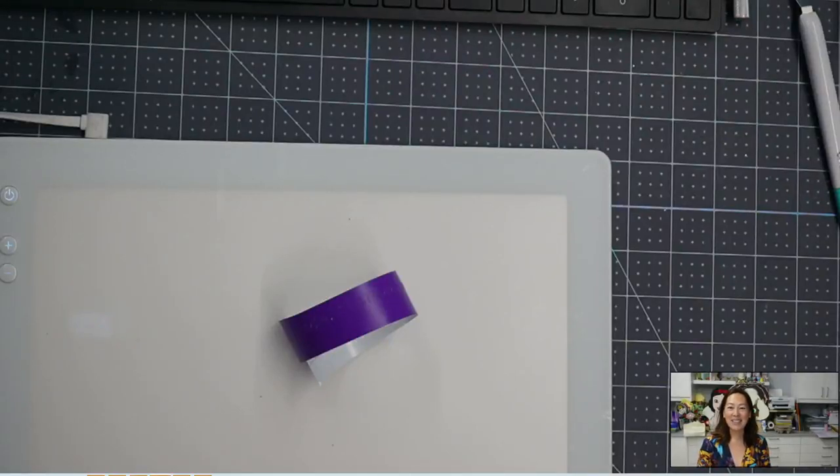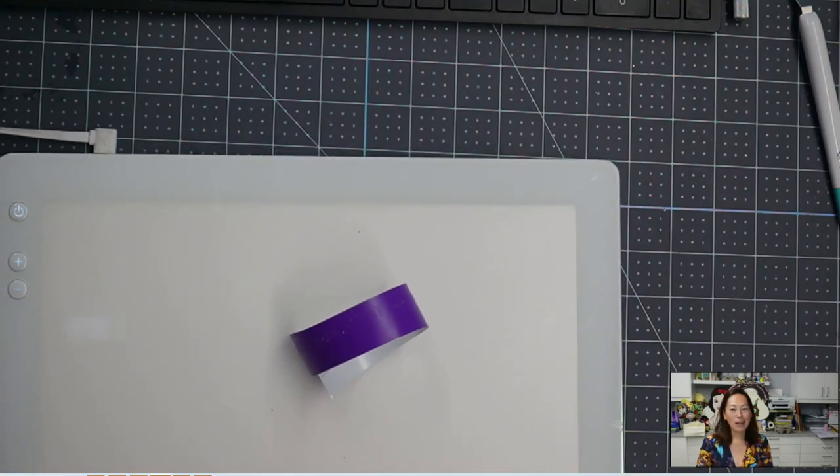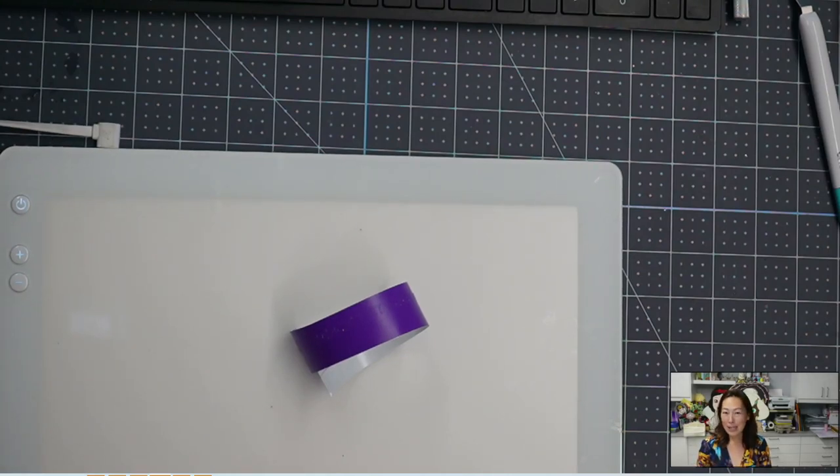Hi, it's Ann from The Useless Crafter. Today is more of a science experiment than a tutorial — we're going to find out the results together. I saw on a Facebook group a question about how small can your Cricut cut.